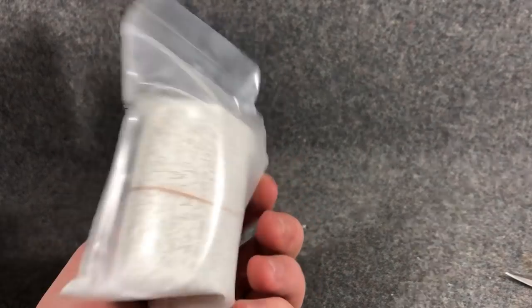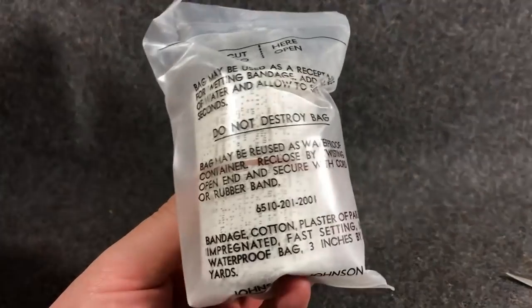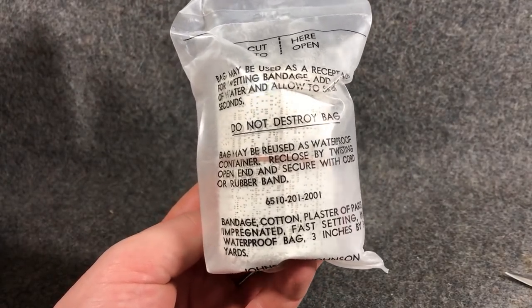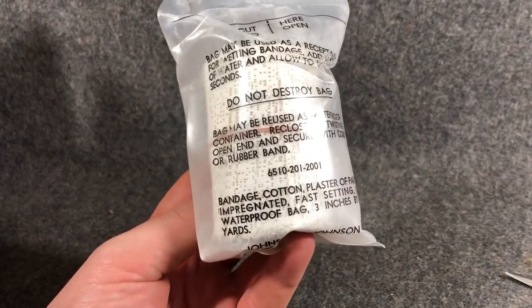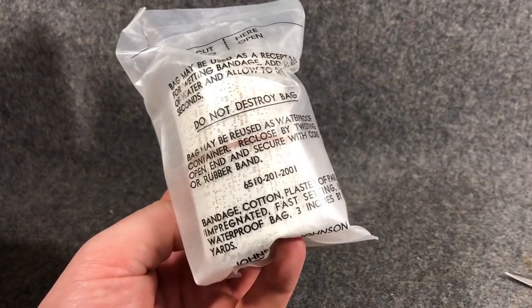Just because something's old doesn't mean it's bad and outdated. These are brand new, and I'm going to actually — it's going to make a mess — but I'm going to move my filming location to an area where I can safely have water and this gunk dripping everywhere. And we're going to make ourselves a cast.